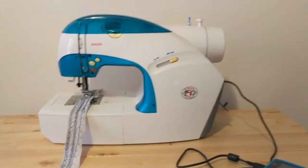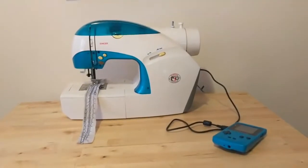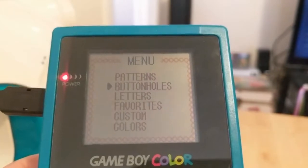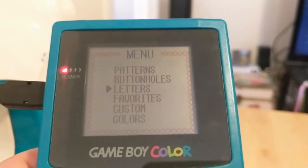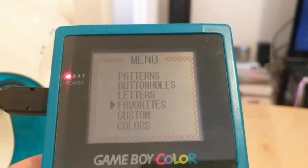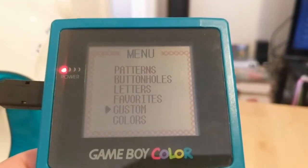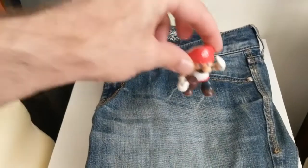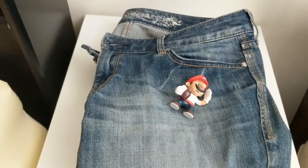...you to control the sewing machine with an actual Game Boy. You could do things like patterns, buttonholes, letters, save things to your favorites, even do some custom designs. Now if you're looking to do something like embroider Yoshi on your jacket or put Mario on your favorite pair of jeans, then sadly you're gonna be out of luck on...